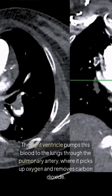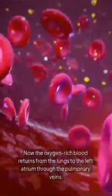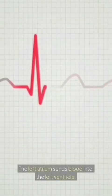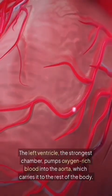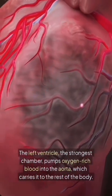In the lungs, the blood picks up oxygen and removes carbon dioxide. The oxygen-rich blood then returns from the lungs to the left atrium through the pulmonary veins. The left atrium sends blood into the left ventricle — the strongest chamber — which pumps oxygen-rich blood into the aorta, carrying it to the rest of the body.